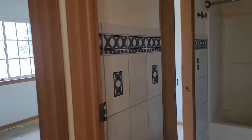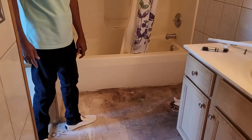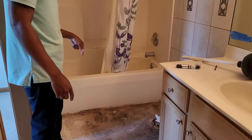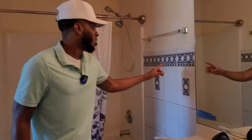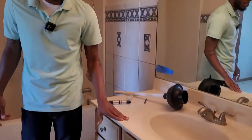They also took out the flooring in this bathroom here. We got some new flooring — I think you guys are going to like that as well. We're going to put the new flooring in here. I think we're also going to paint this grout white so it can make it pop out a little bit more, and possibly paint the sink.